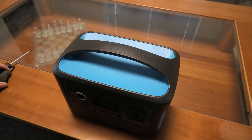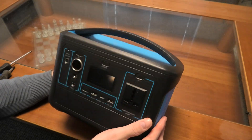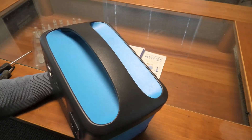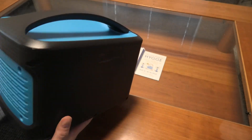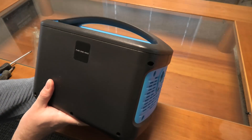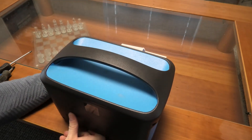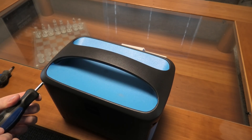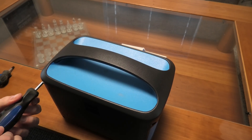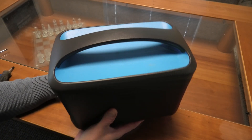I have already readied some screwdrivers and found that they're the wrong screwdrivers — it's not Philips head, it's Torx. So I went and readied some other screwdrivers. We can see that maybe these are Philips head. So these are Philips head and the other ones are Torx. That's inconvenient.